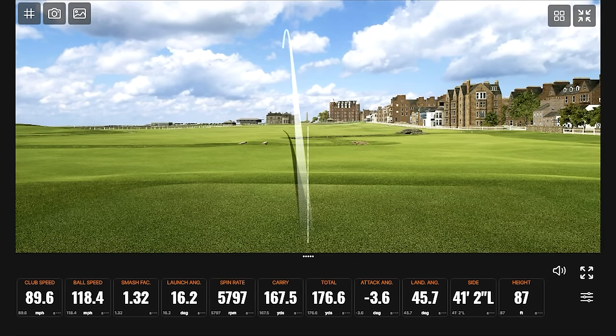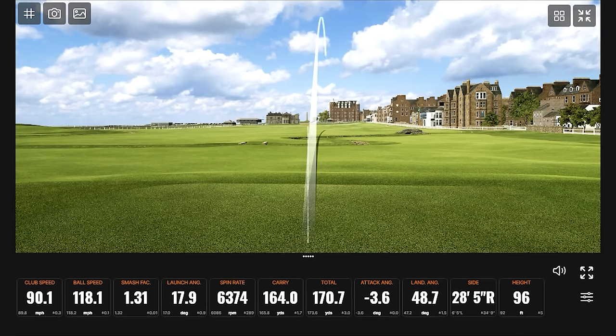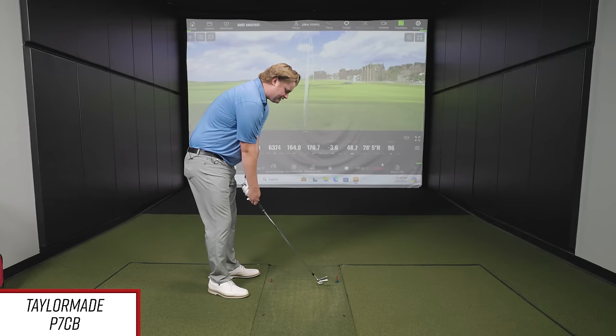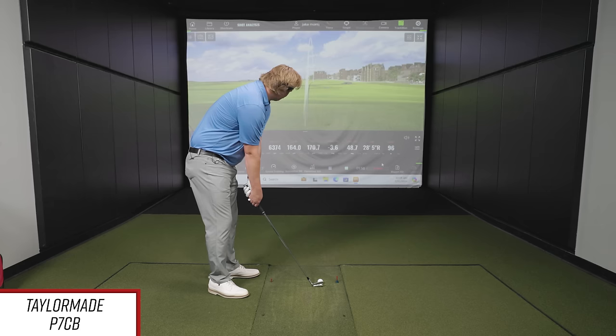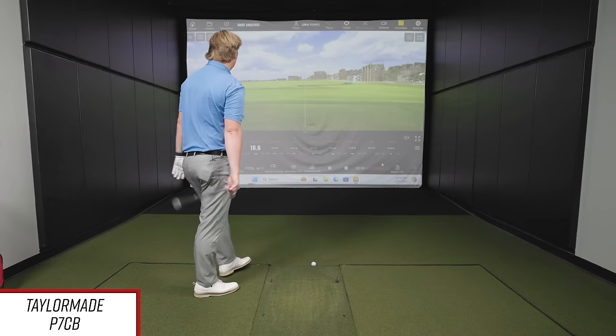You have a tendency to hit that first swing with every club just a little bit thin — just play extended irons. So a couple swings in with the P7CB. Now that you've got a golf ball down there and you're at address, what do you see, and how's the feel the first couple of swings? I love the look of it — it looks very workable. I play something similar in my seven iron; I play a Blueprint S. The shape, the loft, the look — it's very similar to what I play right now. Feel-wise, it feels pretty soft coming off the face, definitely has a very forged feel to it. That's a solid strike — well, that's some ball speed.